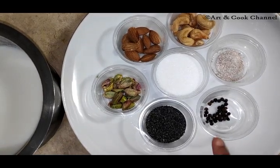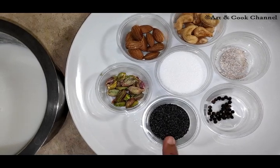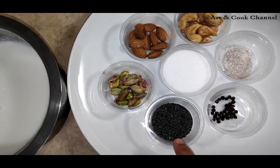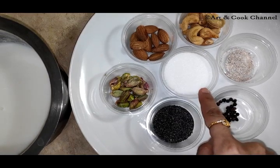1 tablespoon of pepper corns, 2 tablespoons of poppy seeds — here I have taken black color poppy seeds, but if you don't have black color poppy seeds you can take white color poppy seeds. Then 2 cups of sugar.